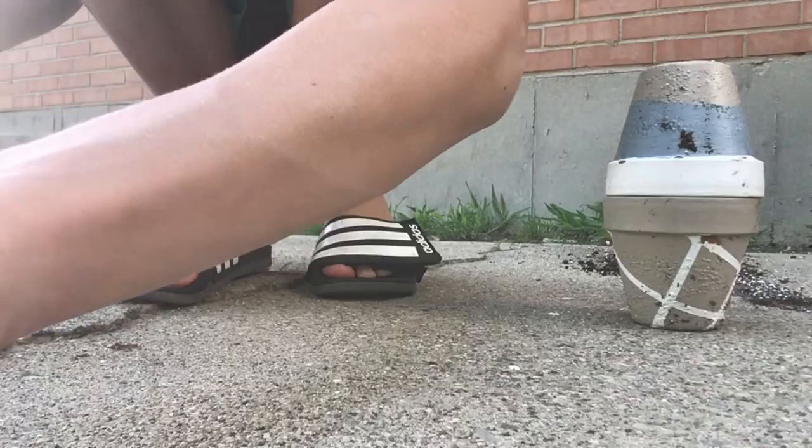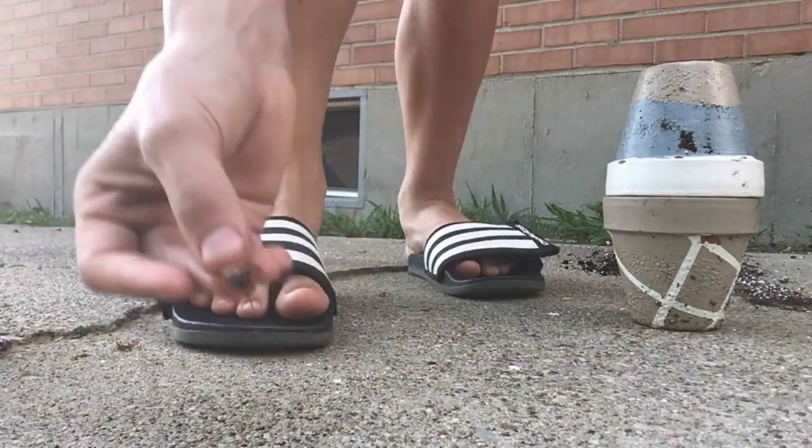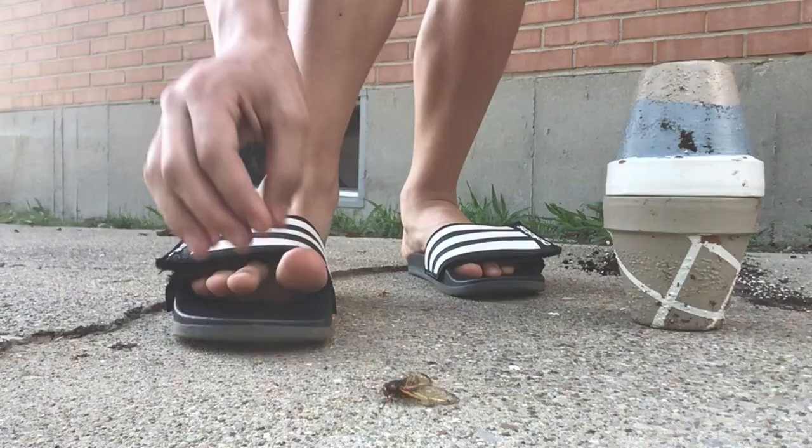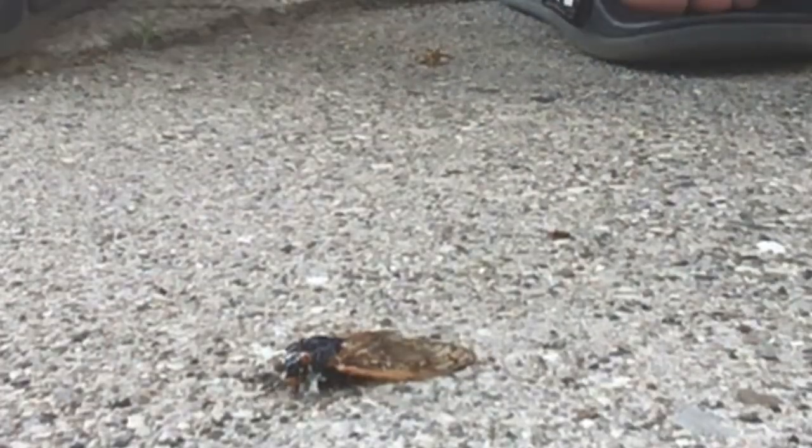After you've had fun pulling their heads off for a couple hours, you can grab the cicadas and curb stomp them. As you can see, I got my cicada right here — all you have to do is put it on the ground and just smash it.